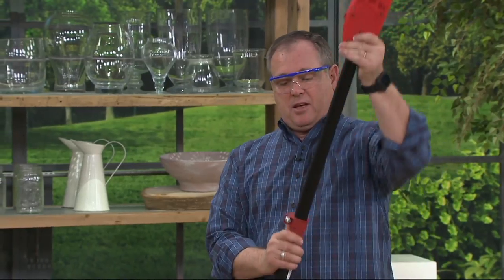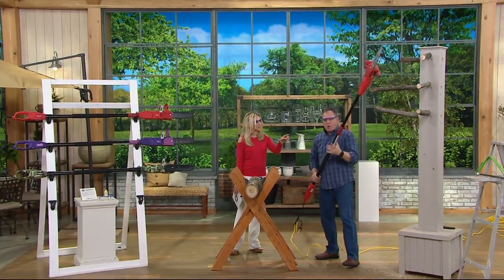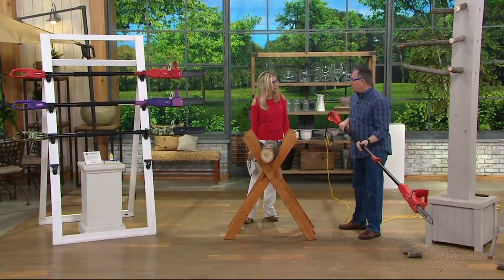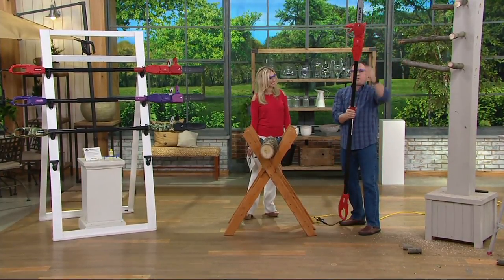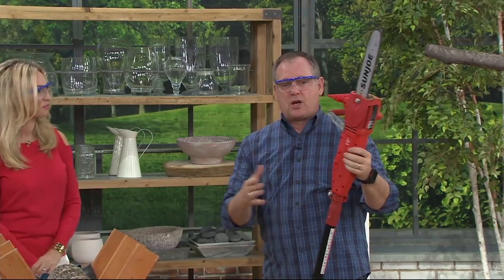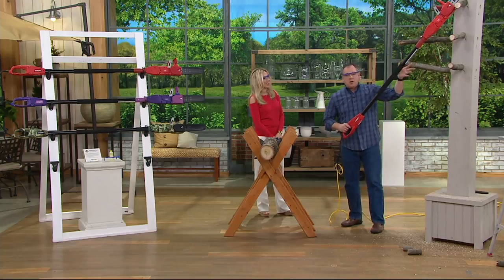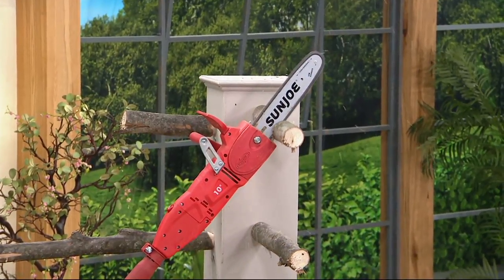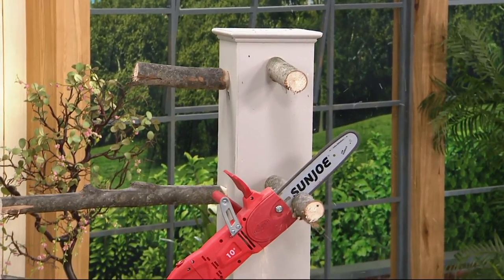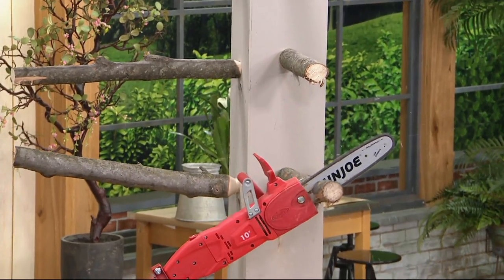I can telescope this out nice and long — I can reach 15 feet in the air, because this is about 8 feet at its longest. Or I can cut down into the underbrush and it's still weighted properly, easier to manage. Let the weight of the saw do the cutting for you. All you do is put it up against the limb — there's a little stop on the bottom — press two buttons.